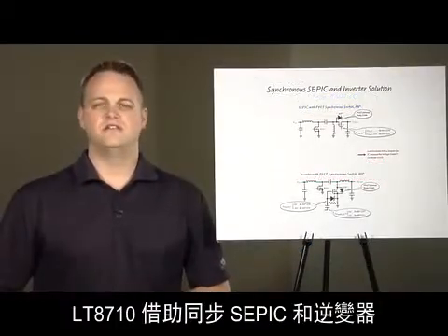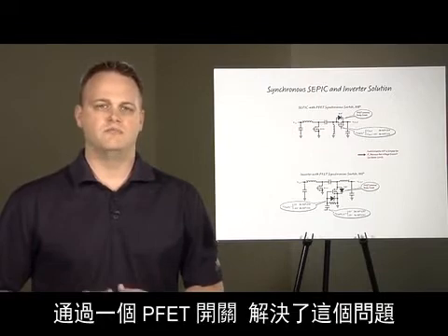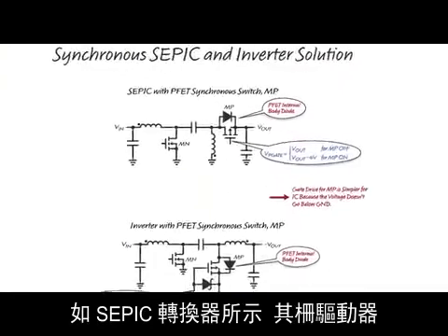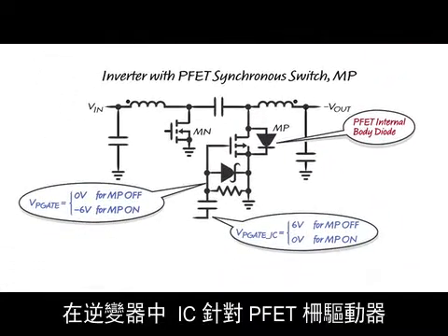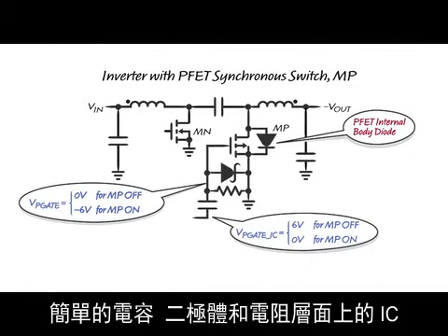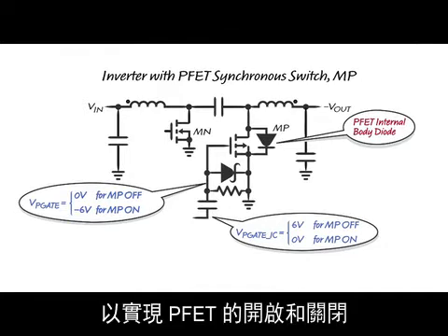The LT8710 solves the problem with a synchronous SEPIC and inverting converter by using a PFET switch. As shown in this SEPIC converter, the gate drive for the PFET is a positive voltage, which is simple for an IC to achieve. In the inverting converter, the gate drive for the PFET from the IC is a positive signal, but the simple cap, diode, and resistor level shifts the gate drive negative to allow the PFET to properly turn on and off.